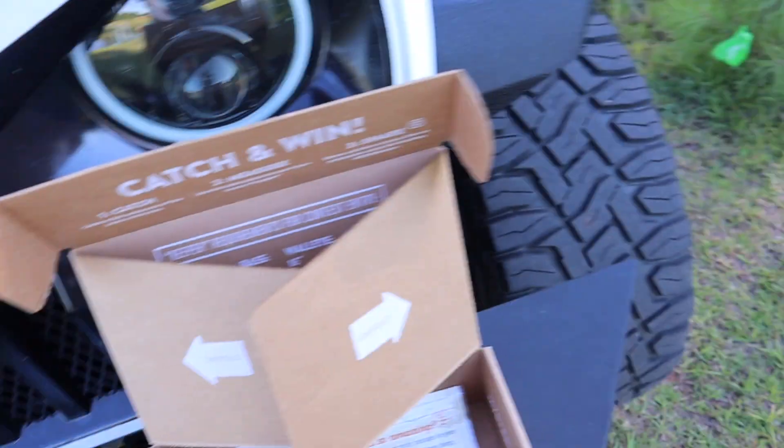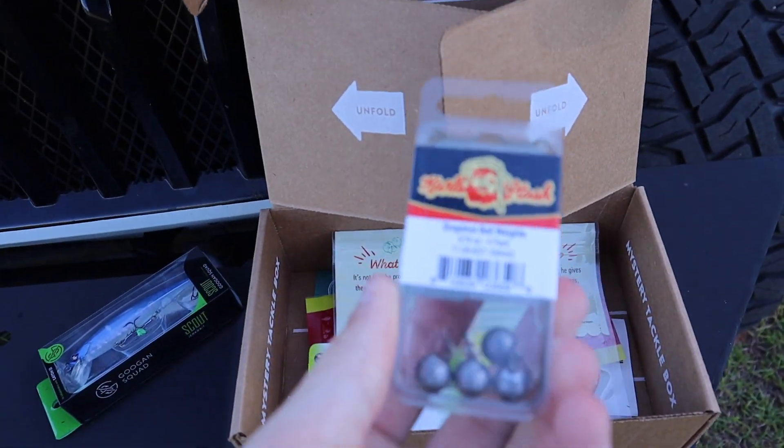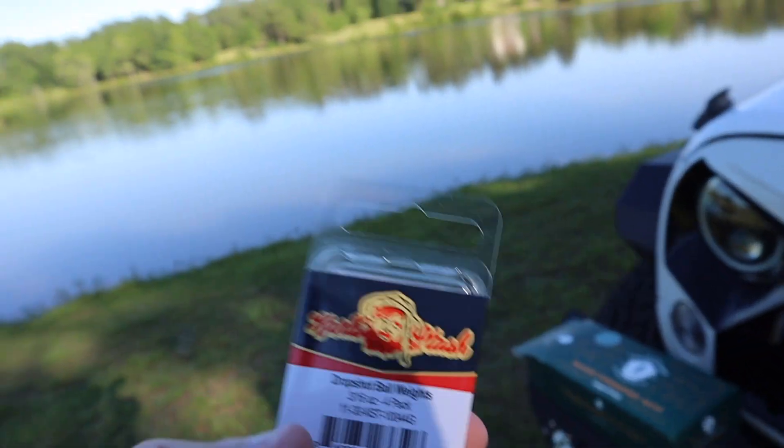It's by Catch Co — we've partnered with them. Then we also have something that I've never used while fishing, and that's drop shot weights. There are actually two drop shot baits in this box.